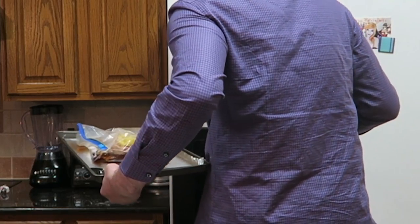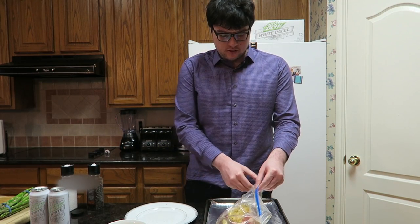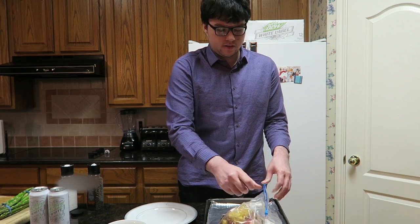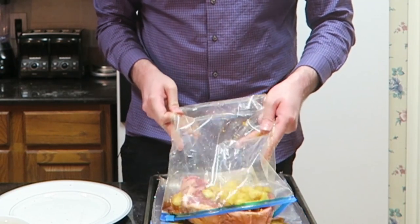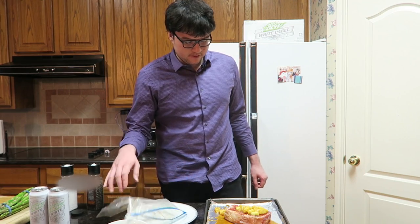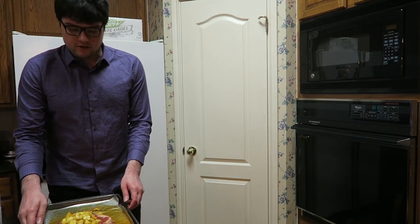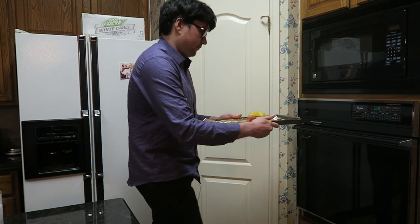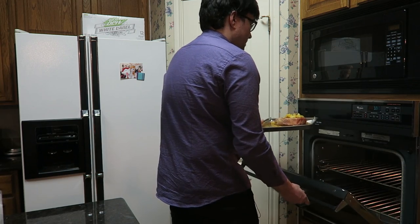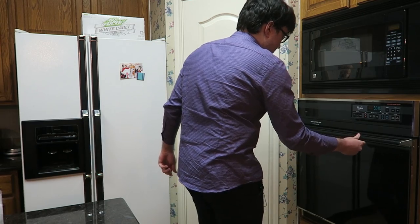Hey guys, welcome back. Let me just go and get the steak now. Looks good and ready to be cooked. I've actually never put pineapples on my steak before, but it smells really, really good. Now we're gonna put it into the preheated oven for about an hour, and we'll get back to that later.